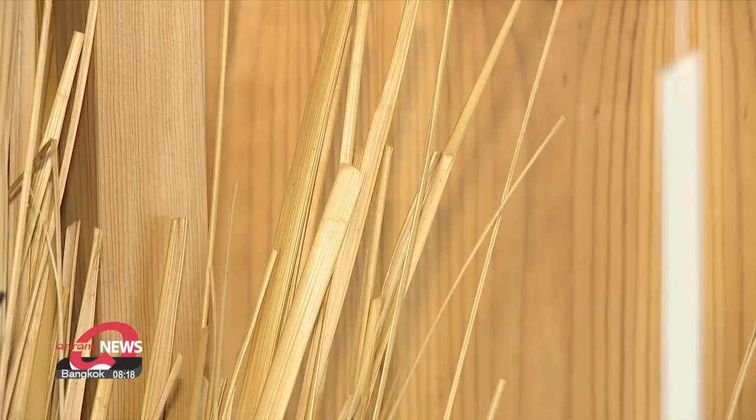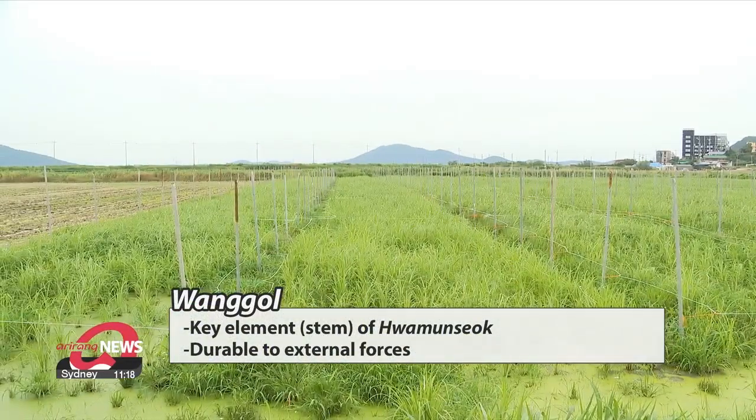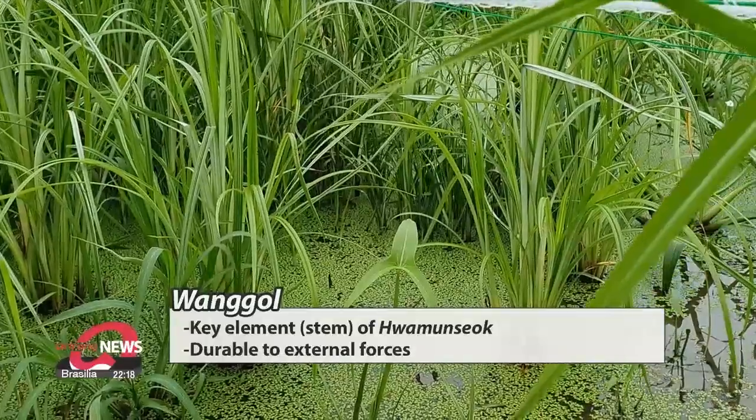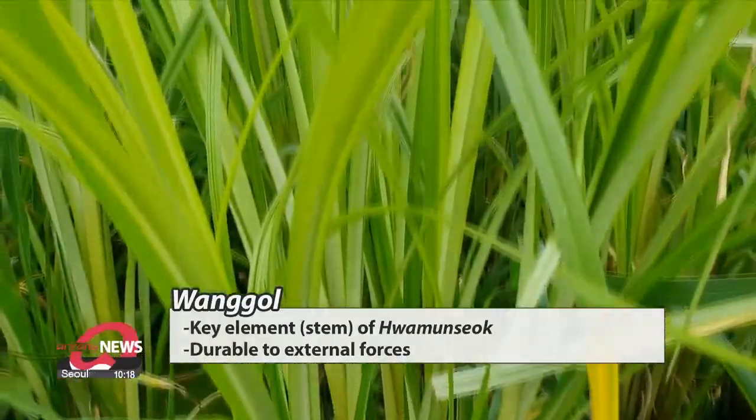It's made with the dried stems of a plant — but not just any plant. It needs wanggol, a type of plant that looks a lot like a rice plant, but is more durable to external forces.